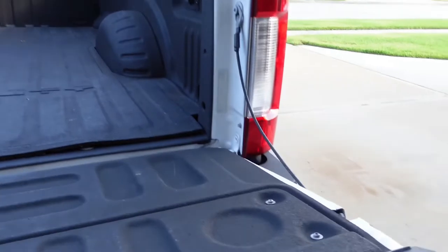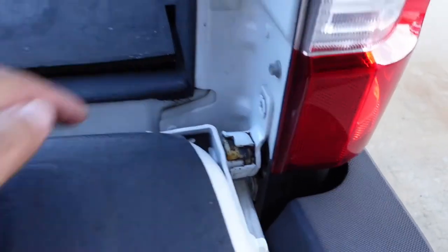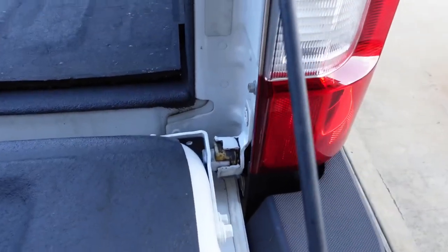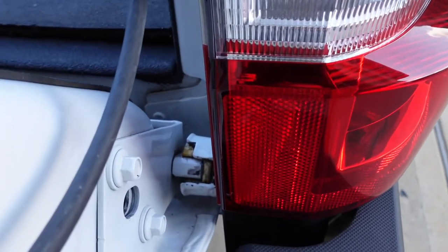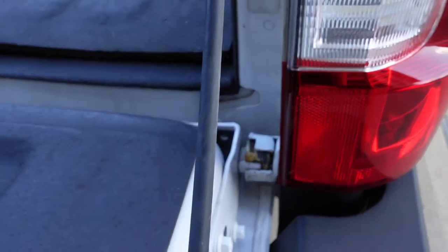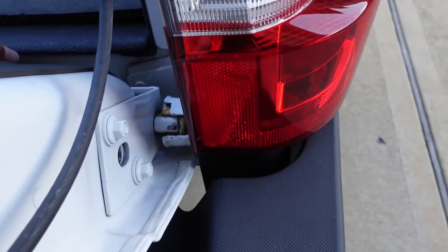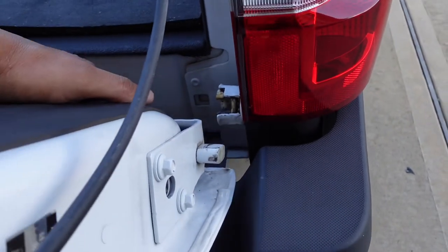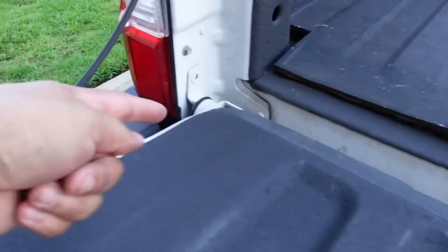Open your tailgate and on the passenger side, you'll notice that there is a slit opening on the hinge on this side, and on the opposite side it's enclosed all the way. So this is the side we're going to be installing the kit. We need to raise the tailgate until you can see the hinge fully through the slit. If you close it, it goes away and you can't remove the tailgate, but if you move it right there, you can hold the tailgate from the bottom, pull it toward yourself and it'll slide out.